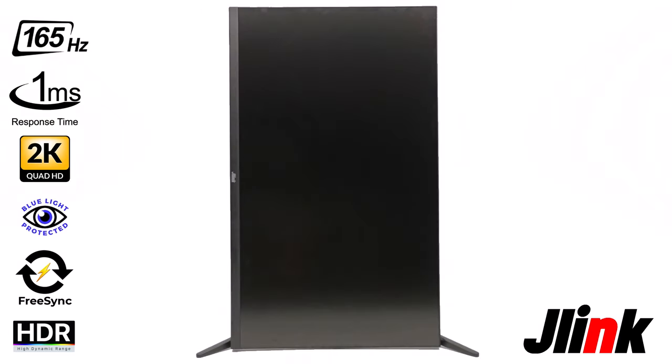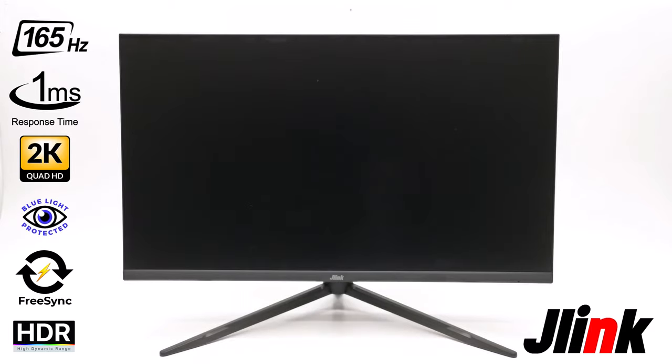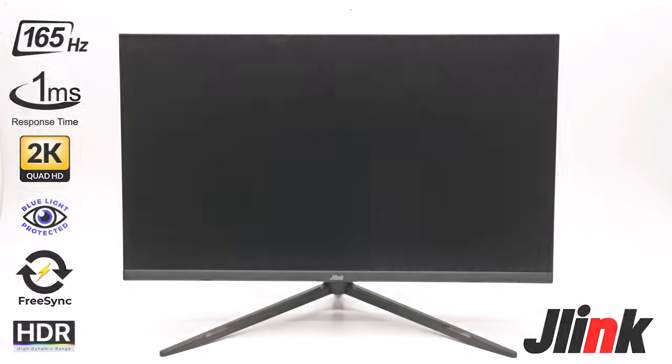This model is designed for gaming as well as work-related activities such as video and graphics editing. In this review we look at its design, how to set it up, its input/output peripherals, and of course I'll test its display quality. So don't go anywhere, that's up next.